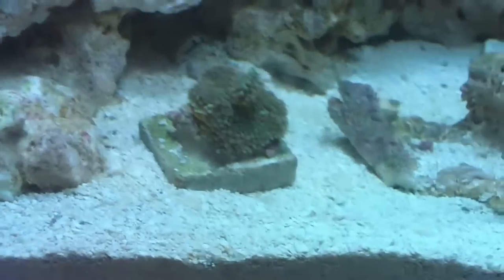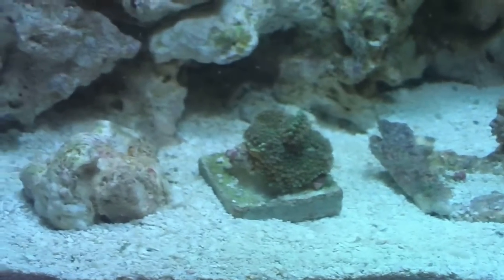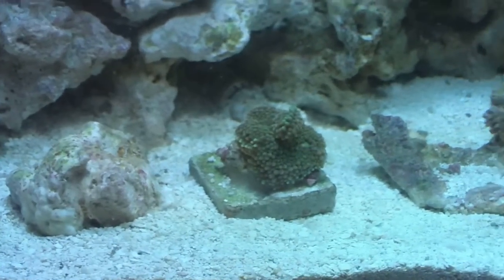I got the green Ricordia — it's a really cool coral, it's getting a lot bigger. He took a huge bite of mysis shrimp but it kind of fell out of his mouth.